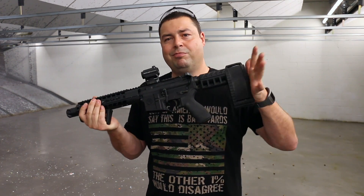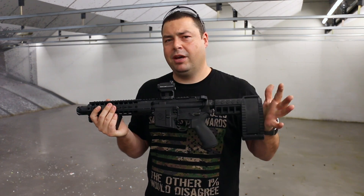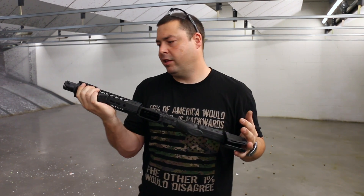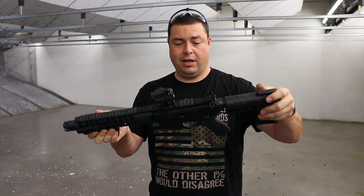I think the only ammo that this really had any issues with was the Gemtech subsonic rounds, the 187 grain. It was a little iffy, but for the most part everything else ran perfect out of this and we're really impressed.